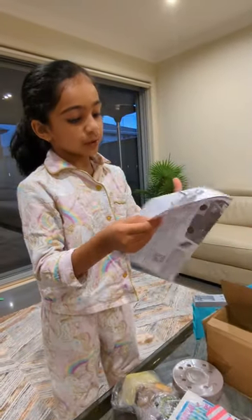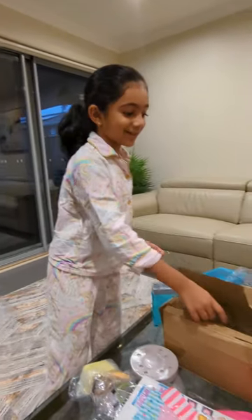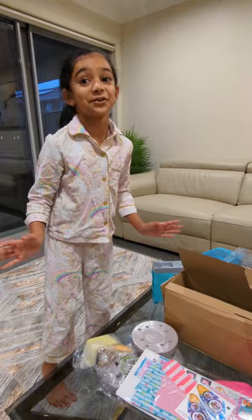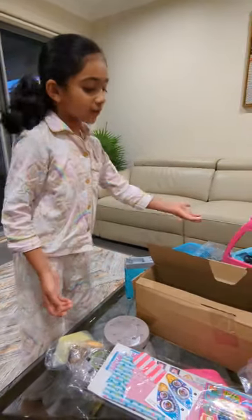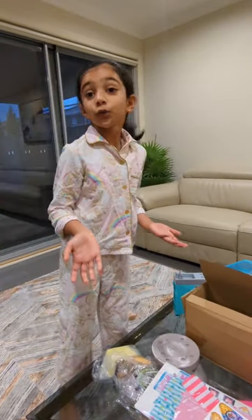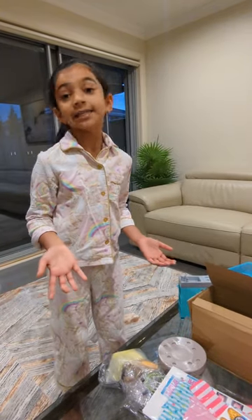And some instructions to set it up. So these are all the things for the Barbie camper van, and you can start decorating and do whatever you like. You can do the kitchen, front seat, cover the front — anything. And then your Barbie camper van will be set, and you can play with it anytime you like.